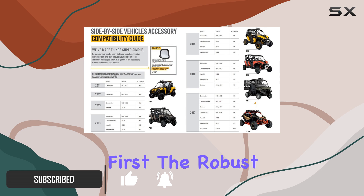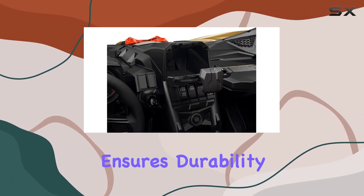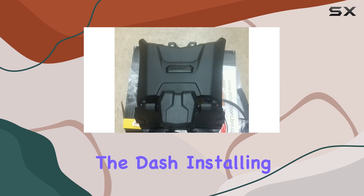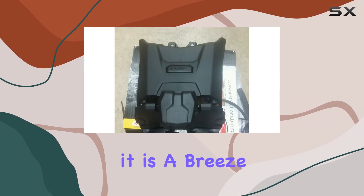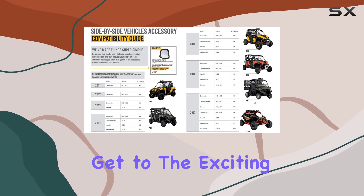Let's talk about installation first. The robust injected polypropylene construction ensures durability while effortlessly fitting atop the dash. Installing it is a breeze, allowing you to focus on the fun rather than grappling with complicated setups.